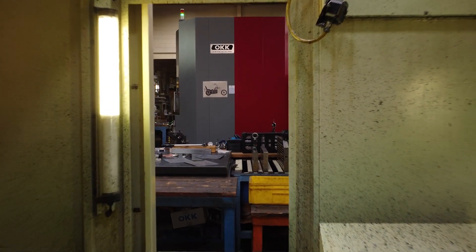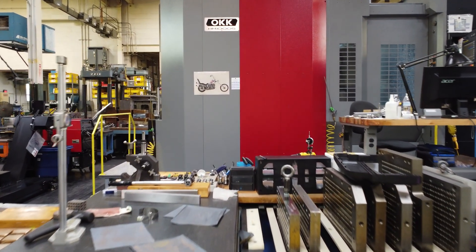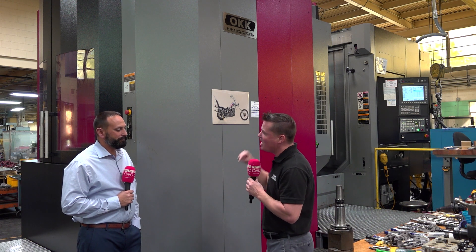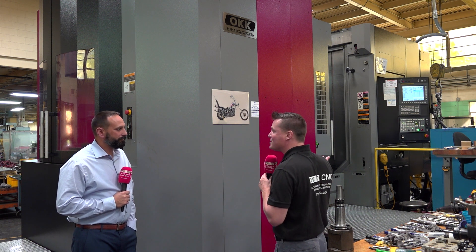There are some standard rules that we know about chip evacuation, tool life, and the ability to create a finer finish with chip evacuation — the things we know that go on with horizontal machining. But why specifically here? 70 years, third generation, a mold making company here in Jersey that is world famous for what you do. Why horizontal OKK?